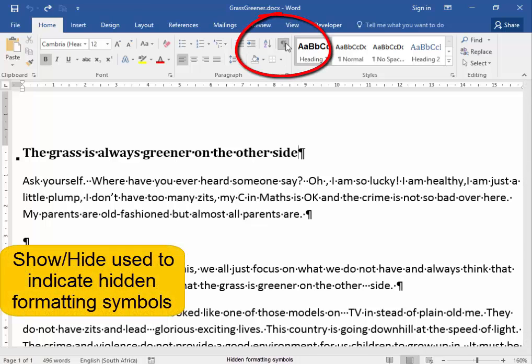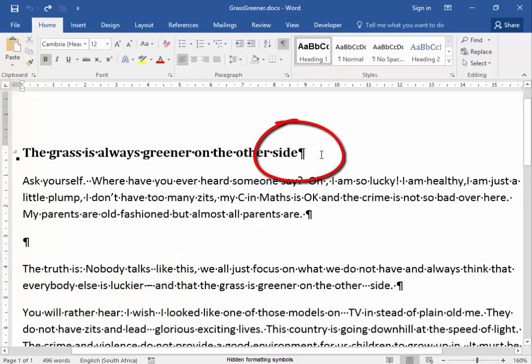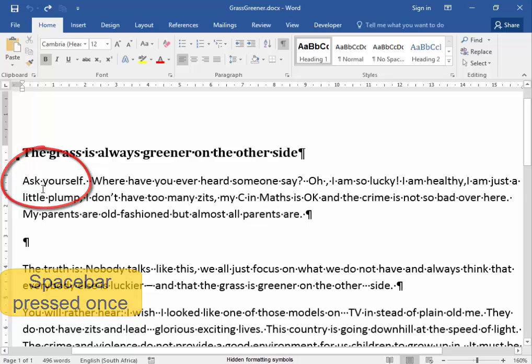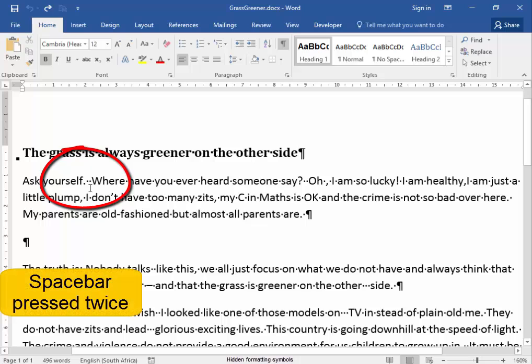The Show/Hide is used to indicate hidden formatting symbols. That symbol there indicates that Enter was pressed. That symbol there indicates that the space bar was pressed once. That symbol there indicates that the space bar was pressed twice.